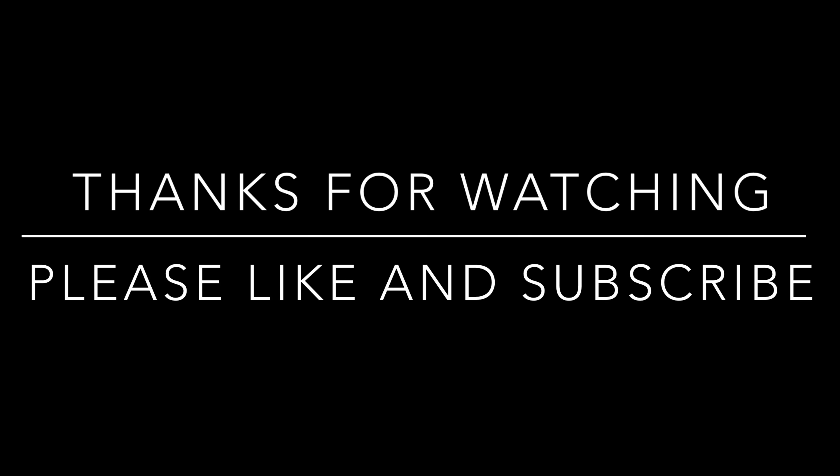Well, there you go then folks — hopefully you have enjoyed this video today, and if you have please give me a thumbs up, it really makes a big difference to the channel. Hopefully I'll be catching you guys on the next one — bye for now!